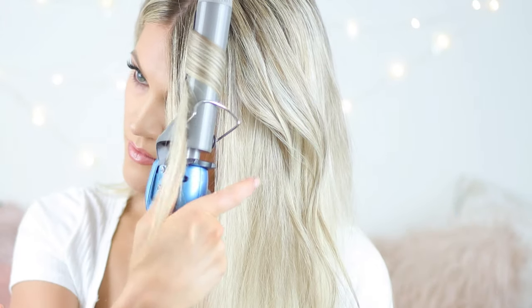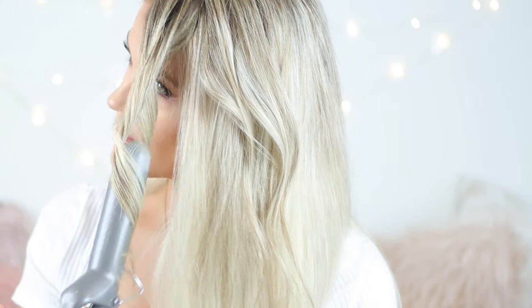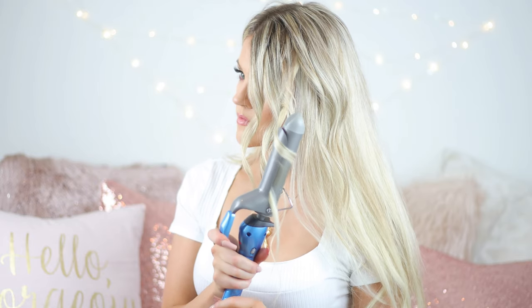Usually when I curl my hair I like to clip it up in sections and just work with what's hanging down, but I've noticed that for this style, to get the exact look I want, it actually looks better if you don't do your sections that way — the curls are a little bit more random and they don't lay too uniform.